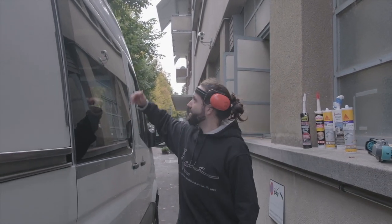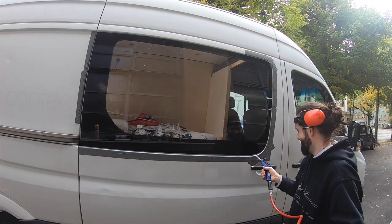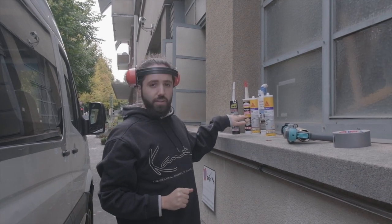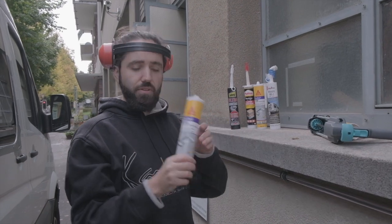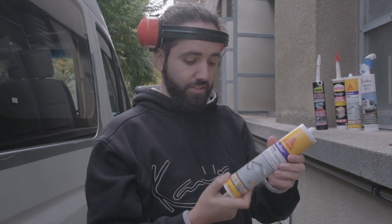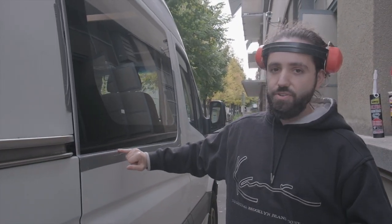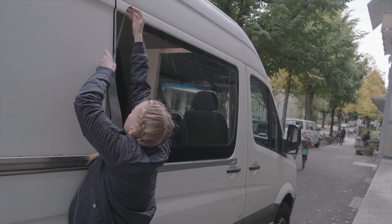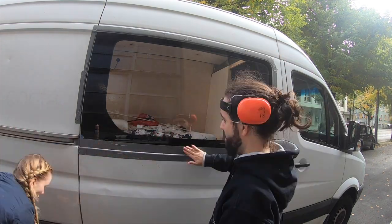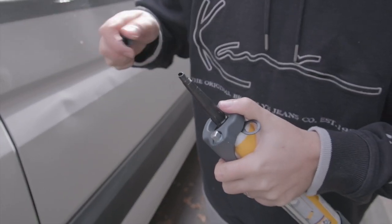We have some water inside — right about here there is a leak. We're going to use this sealant from Sikaflex, mainly because it should do what we need and it's black. Before we put on the adhesive, we tape the window and the chassis so it won't look too ugly. A little tip: if there are some lines, just cut more and then you have it.